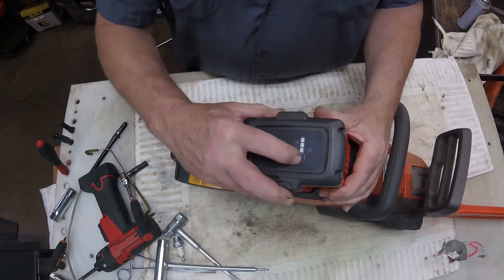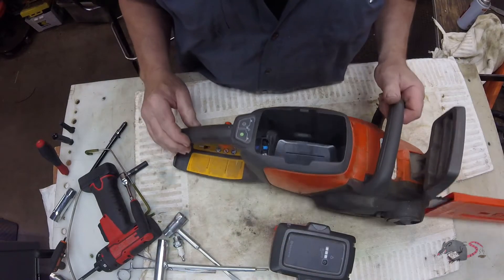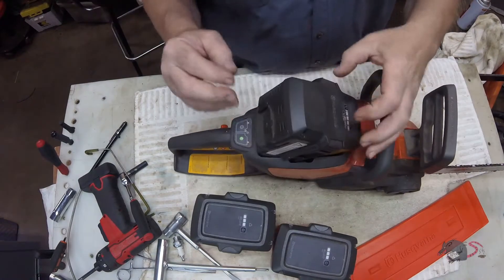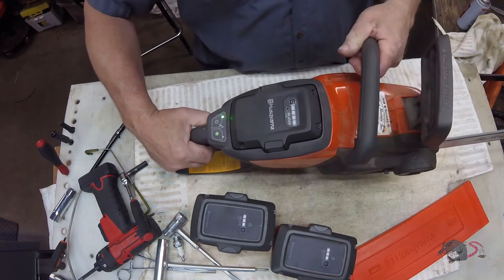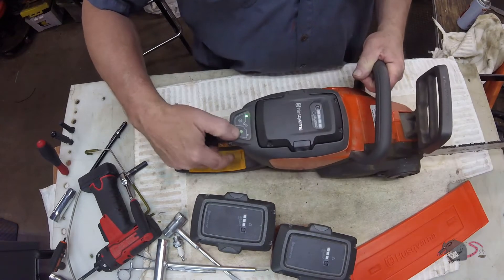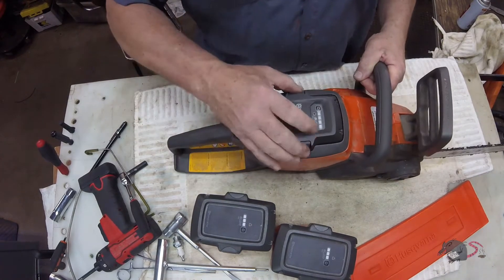Customer complaint: the battery's dead and won't recharge. So what we're going to do is grab a known good battery, throw it in the saw, and just see if the saw works. It works on high speed, it works on eco mode — so we're good to go.